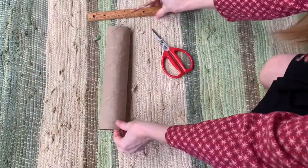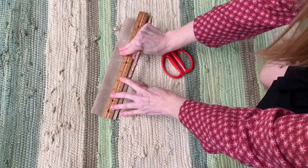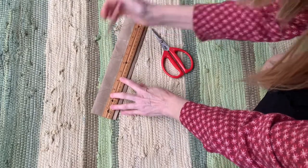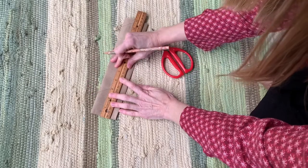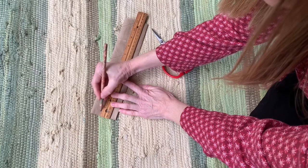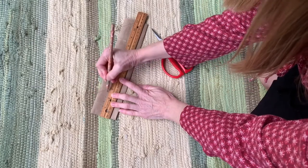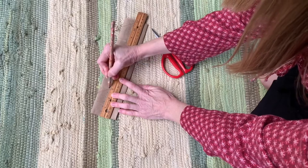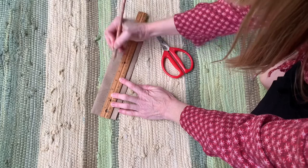Next I'm going to use my ruler and I'm just going to mark off every half inch: half, one, one and a half, two, two and a half, three, three and a half, four, four and a half, and so on.